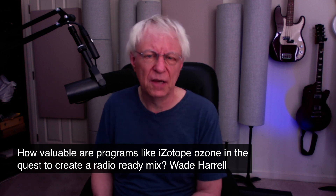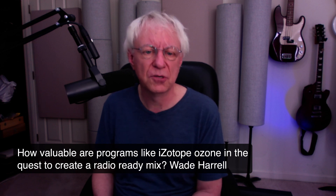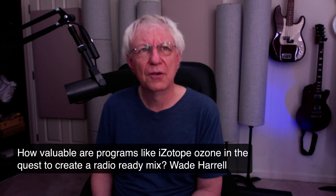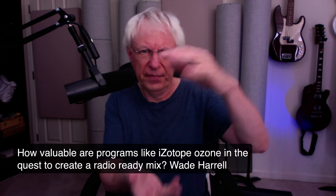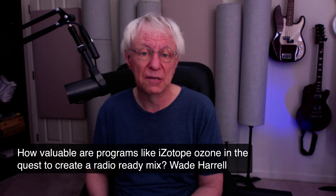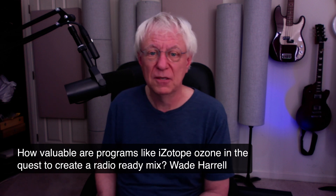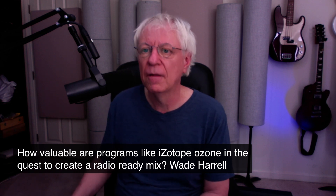I'm a big fan of Ozone, especially version 9. They have a great deal right now where you can get all of their Elements tier — the entry level of everything they make — for $49. It doesn't give you all the features, but it gives you enough to test them and try them.